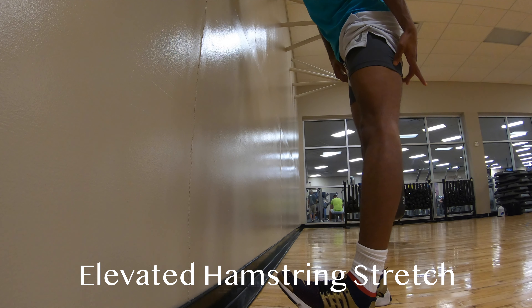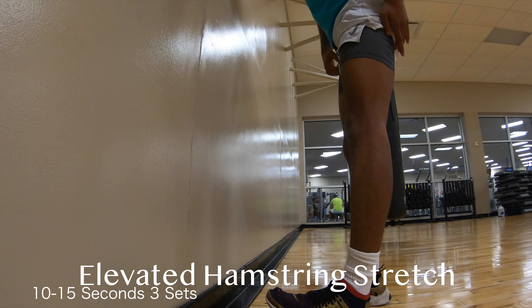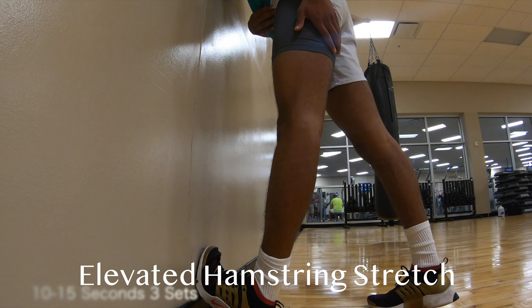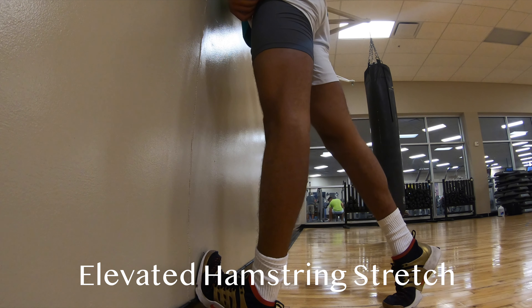Next we're going to be opening up the hamstring. We're going to elevate our toe — this is going to allow for a deeper stretch and connection along the hamstring all the way down to the ankle. Place your toe on the wall; the higher you place your toe on the wall, the more it's going to stretch out your calf and your ankle, so take your time with how high you're placing it.